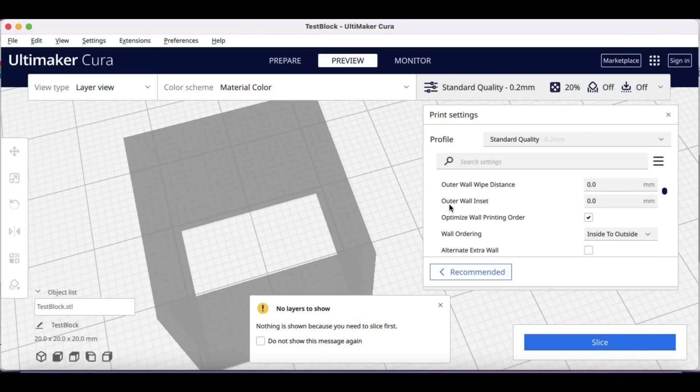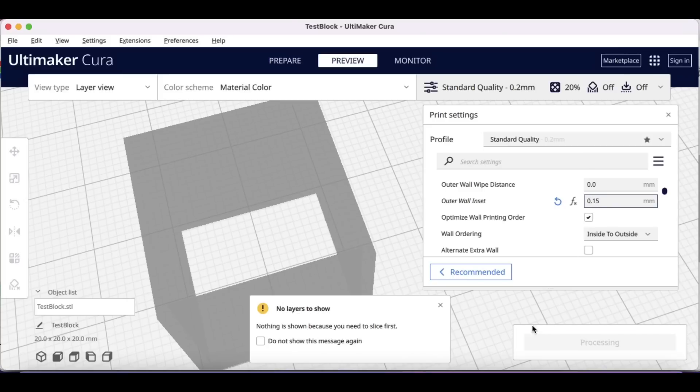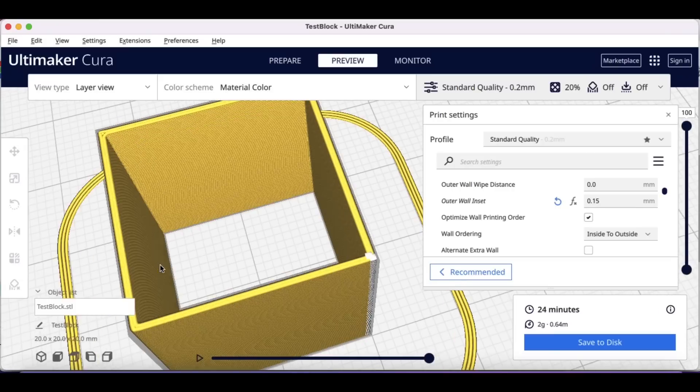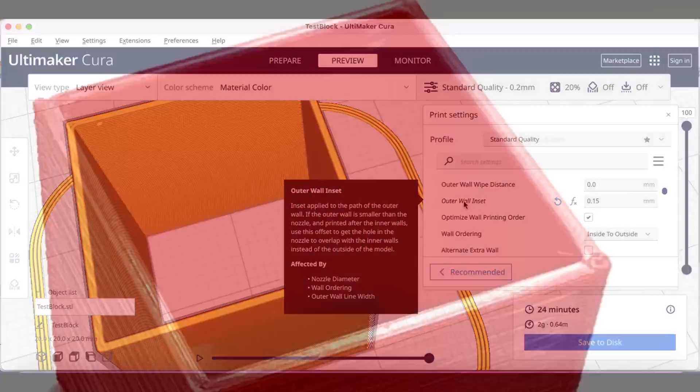Next I tried the outer wall inset. This lets you shift the outer wall in a little bit. I like to use 0.15 — this throws off the dimension a little bit, but a lot of times this will fill in that gap. Sure enough it now looks like one wall. Even though there are two, they merge together with that 0.15 adjustment. When it prints, there's no visible line, so it definitely fixed that issue.